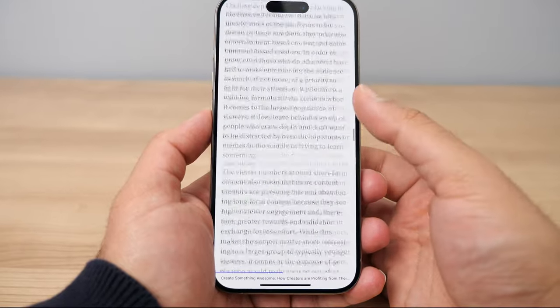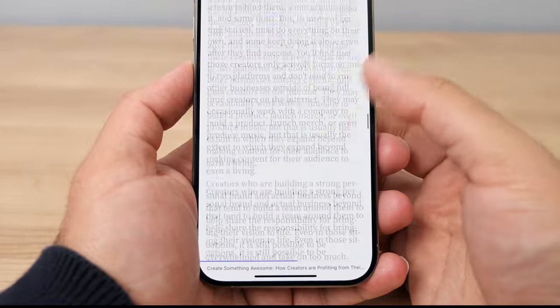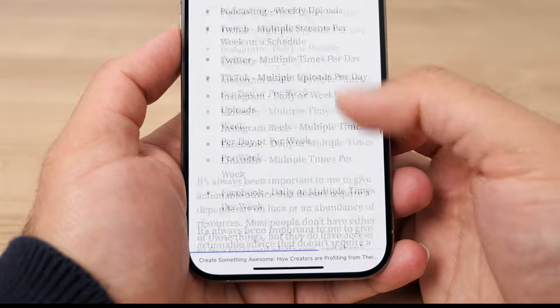My next favorite feature is a small one but I appreciate it: whenever I'm reading an article in the Reader app, I have a small progress bar at the bottom. On the Kindle you don't have any visual progress bar to indicate how far you are into a book, so I really appreciate having this nice progress bar in the Reader app showing how far I am into what I'm reading.